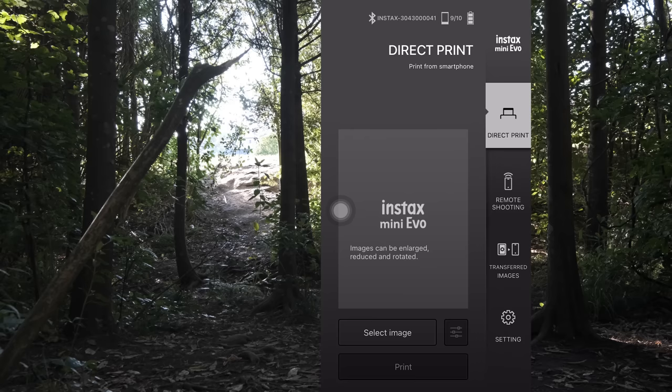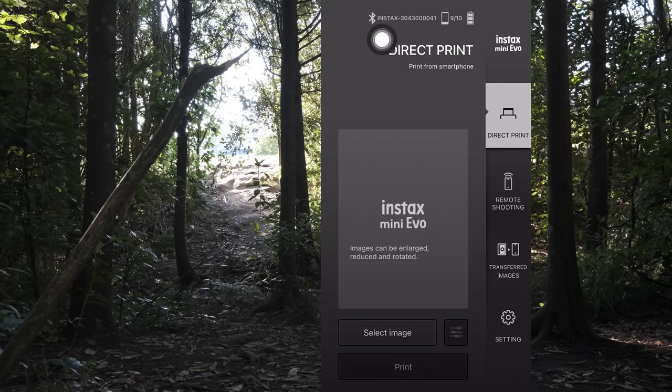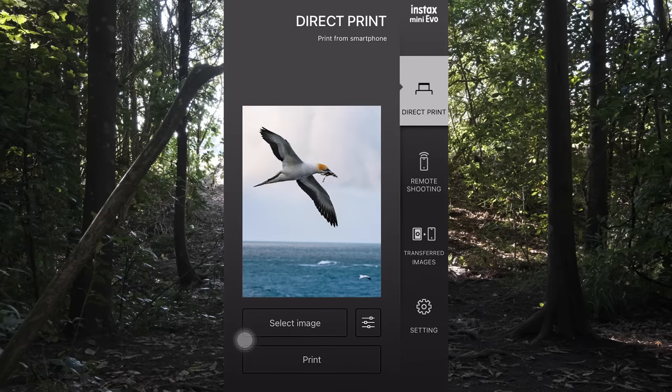Now let's talk about the new Mini Evo app. I've opened it on my phone and as you can see, the camera automatically connects to it - it's showing nine sheets of film out of ten remaining and it's fully charged. On the right-hand side there are three modes. Let's start with the direct print function - you select that, then go down to select image.